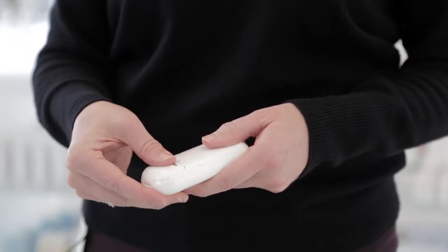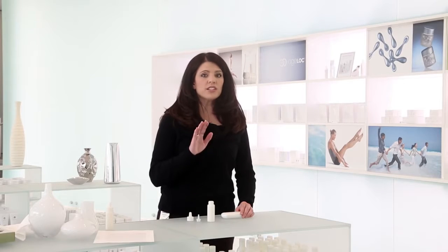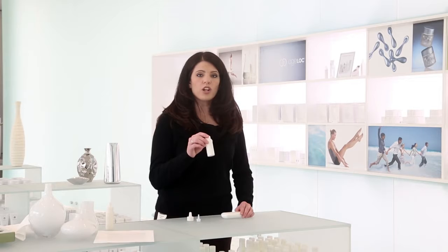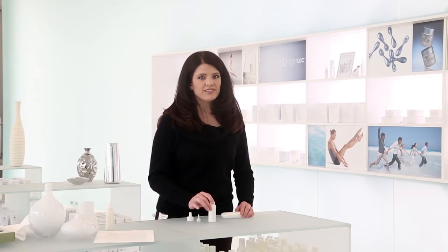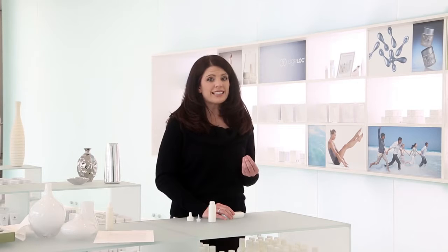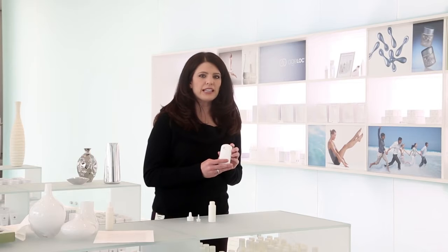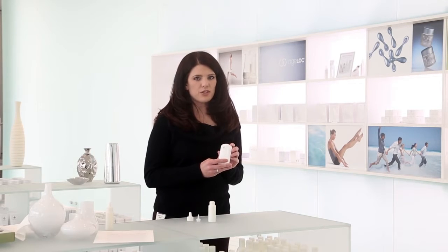Do not fill the diffuser reservoir with essential oil by itself. Always include a mixture of 50 ml of distilled water per one drop of EPIC essential oil. It's also important to note that the citrus from essential oils may break down sensitive components in the diffuser, so we don't recommend using EPIC lemon essential oil in the Mini Mist Diffuser.